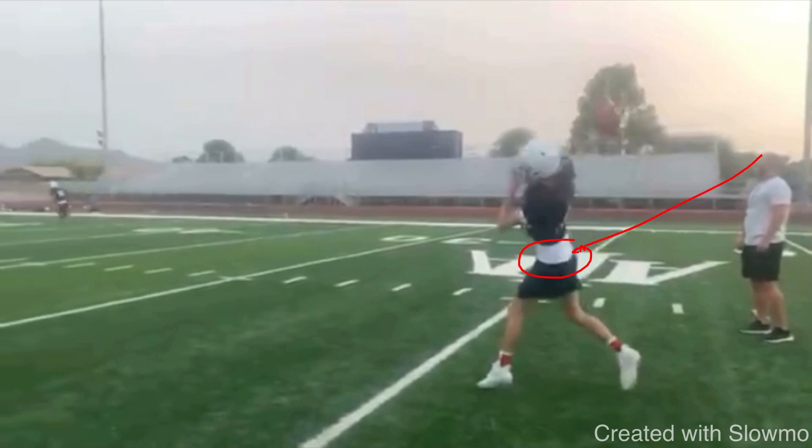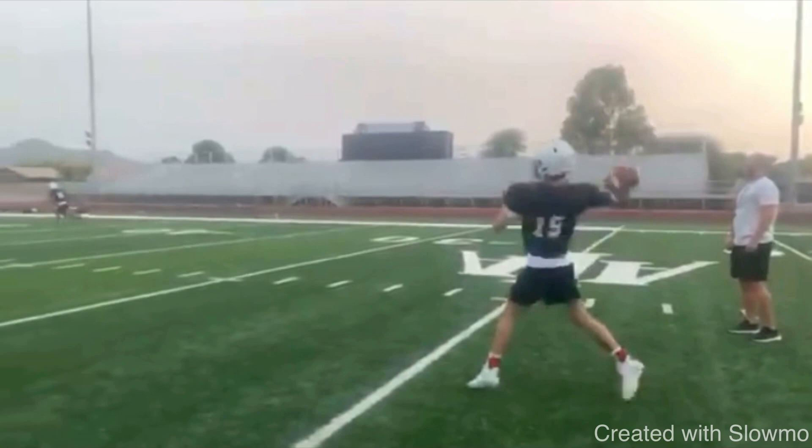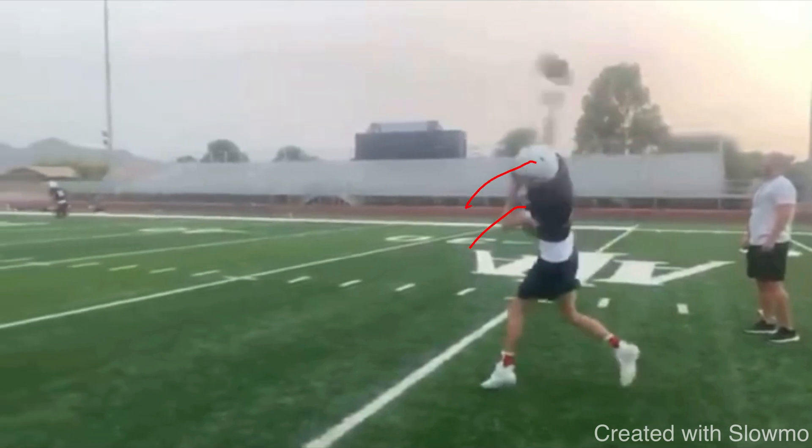When he goes here with a wide base, the hips don't go. But as his source of power, he dips his head out of there and leans. You see how that arm kind of extends and slingshots outside of his frame — that's not consistent. That's what causes the nose of the football to not turn over.